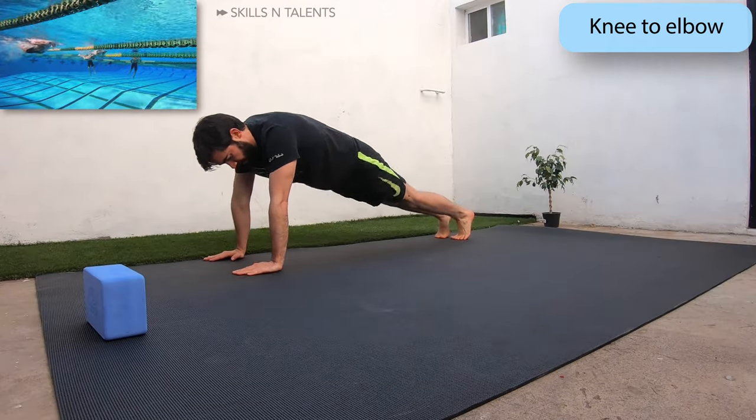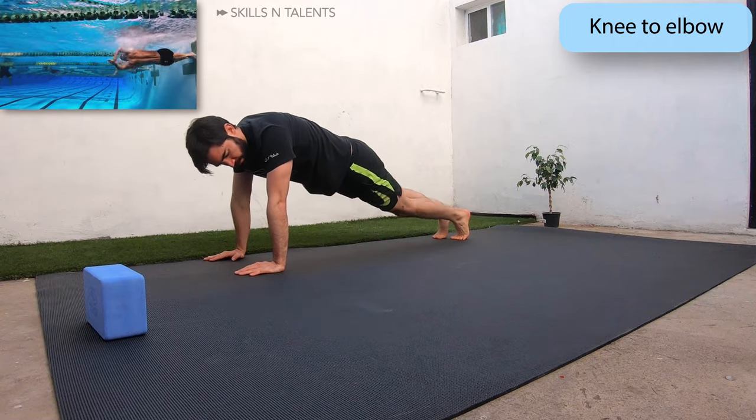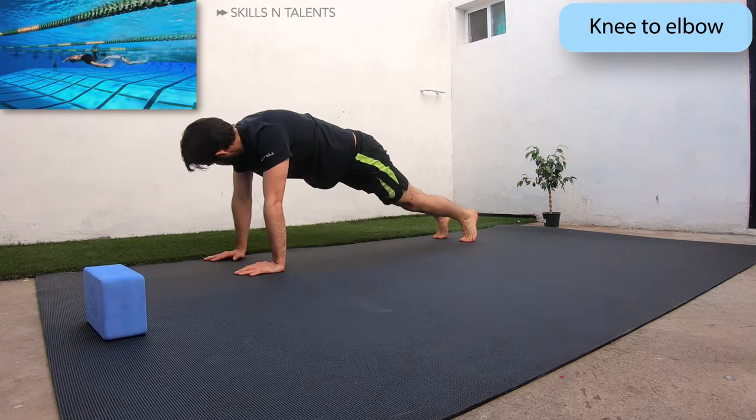Now stay in a plank position and do knee to elbow. Right knee tries to touch the left elbow and vice versa.